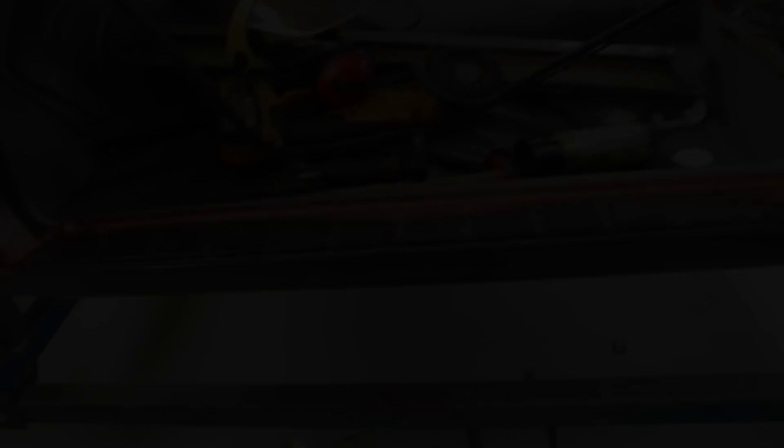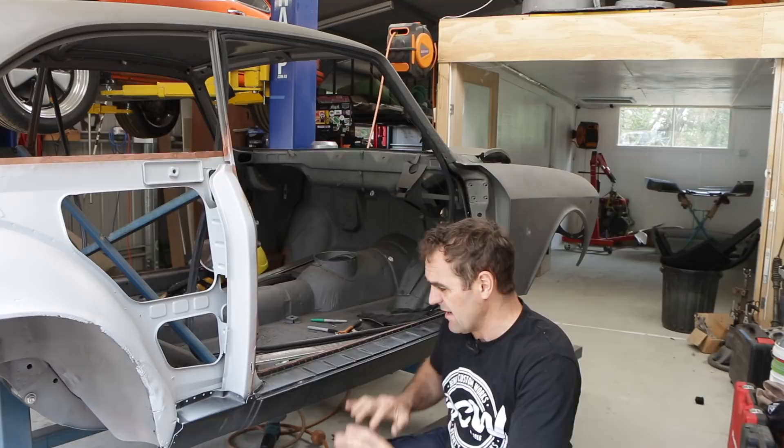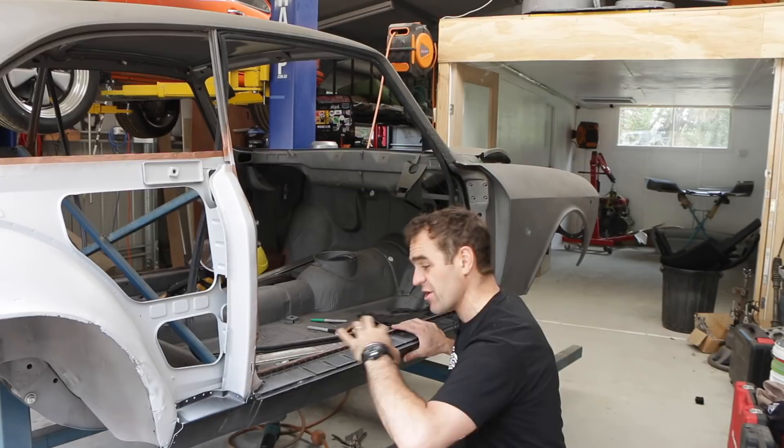That side's done, so now it's time to start doing the exact same thing again over here. I'll screw it on, mark them out, grind everything back, and then start welding on again. Fingers crossed we get this whole thing wrapped up today.